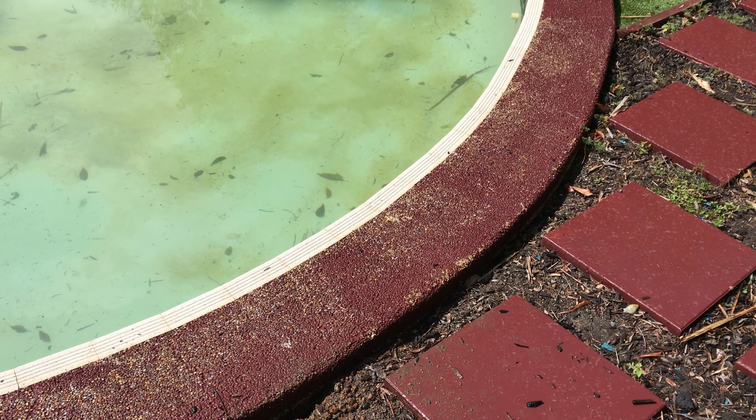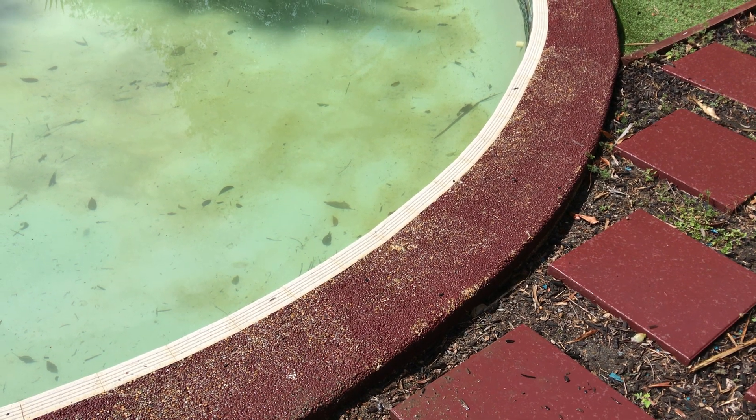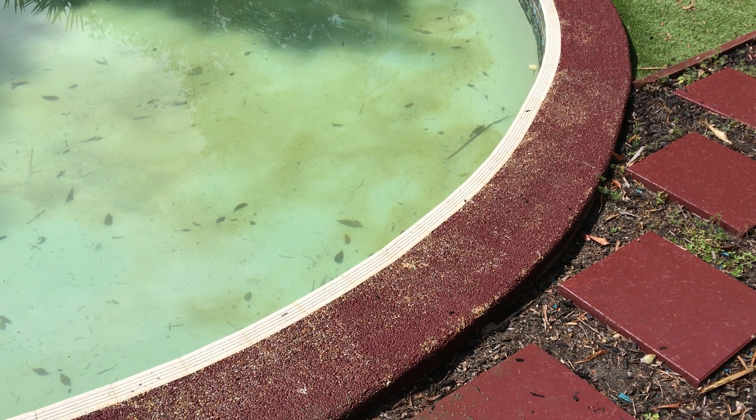Good afternoon. We had a swimming pool leak in Shala Park. A client was complaining originally of losing prime, but then started to realise that she was losing water in a pool.